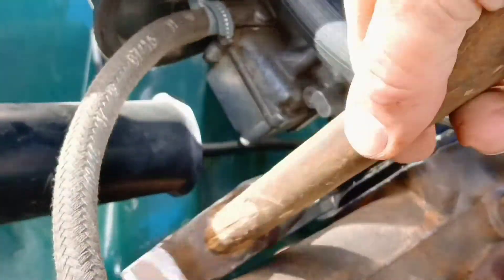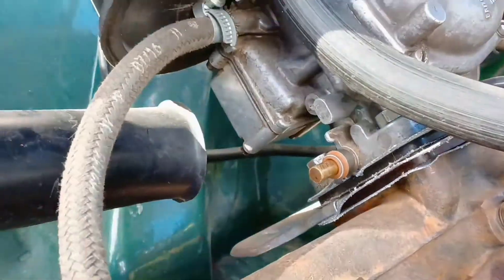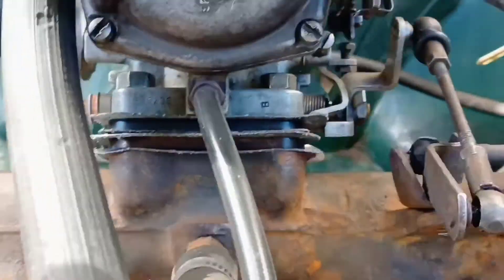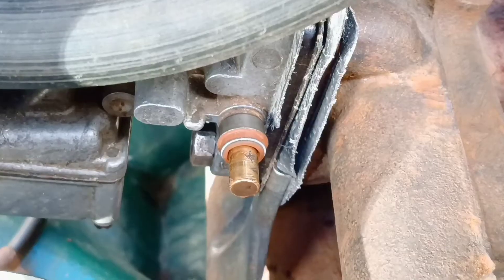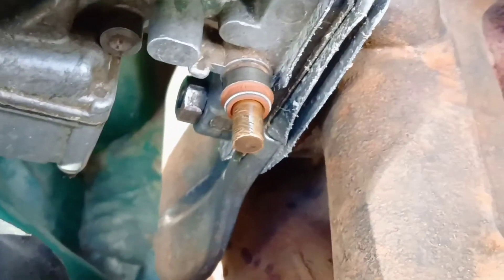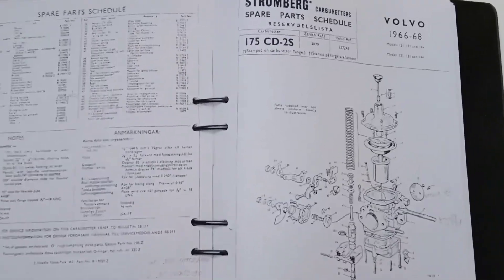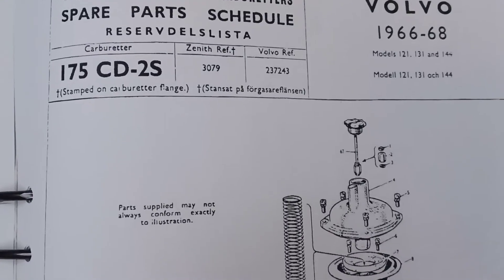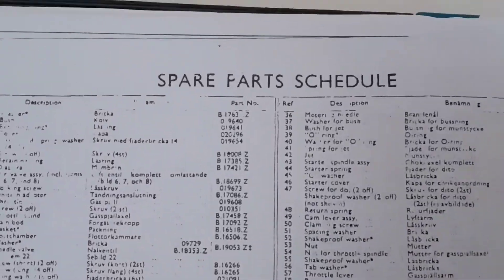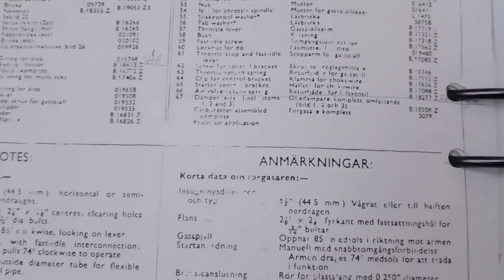Maybe I'll just put a new shaft in later. I still can't figure out why Stromberg doesn't make an oversized throttle shaft for repairs. Anyway, these carburetors are notorious for lasting forever — you may just need to add a little oil. You could do anything with this carburetor if you want to spend the time and money. It's a beautiful, reliable carburetor. In our day, we can easily find all the authentic parts, but we can't find an oversized throttle shaft — probably a minor flaw.